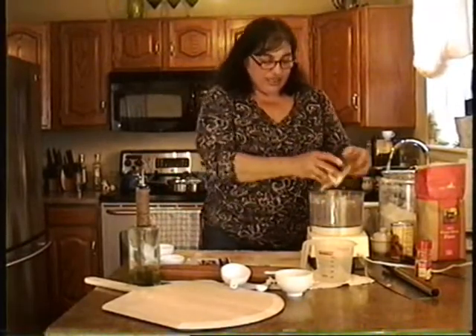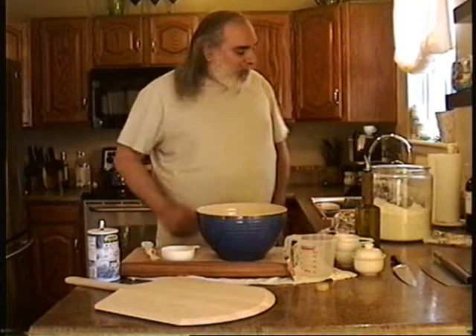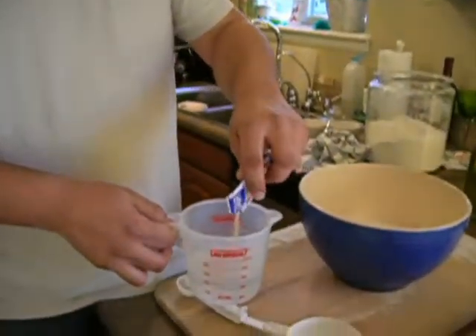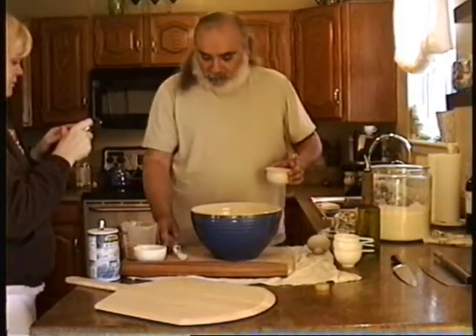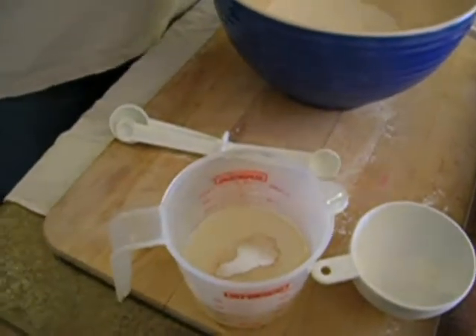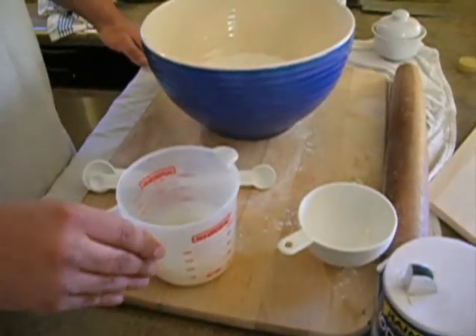So that's the Cuisinart way. Drew is going to show us how to do it in a bowl — here's Drew, my brother. We're going to make pizza dough by hand. You already know everything that goes in. We're starting with three cups of flour, adding the yeast to the warm water, and adding a little bit of sugar to the yeast — just a little bit.